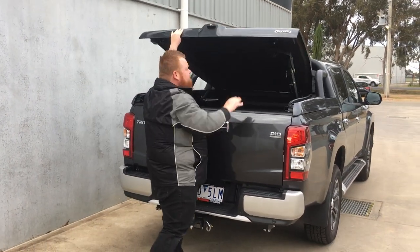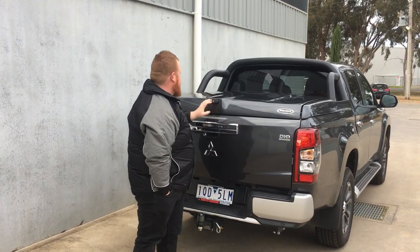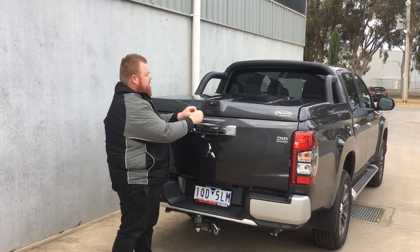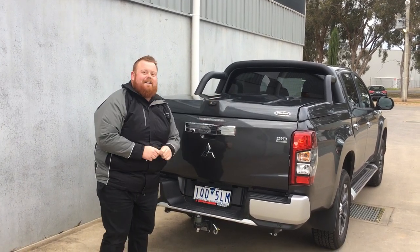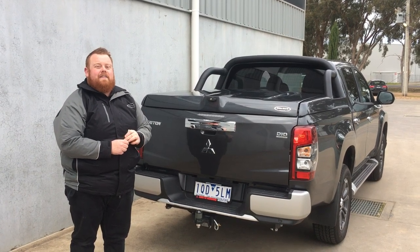Putting the lid back down is just a flick of the wrist — back down to the 45-degree position and then all the way closed. This particular one has a key lock action; turn the key and she's all locked up nice and secure. That's the top up ute lid for the Mitsubishi MR Triton — thanks for watching.